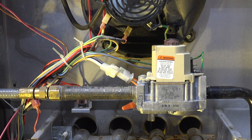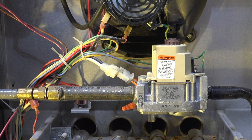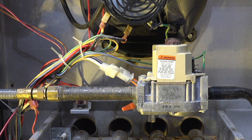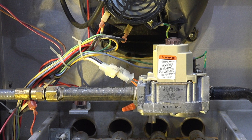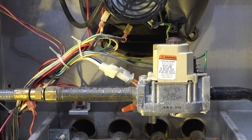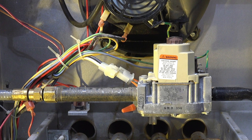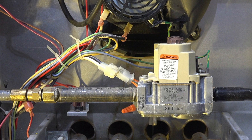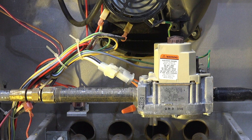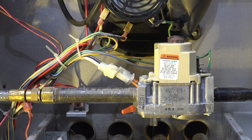It was very common in these older furnaces. This is a 1993, so it's a little late for this — I didn't think this one would have it. It was not a good way to sense flame; they were not very predictable, and it was pretty tough to determine whether the problem was in the ignition control or in the hot surface igniter. Fortunately, they stopped doing that pretty quickly. I've never seen it on a 1993 furnace before, but that's the way they did it for a while on some of these earlier furnaces.